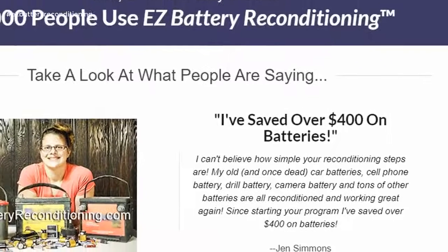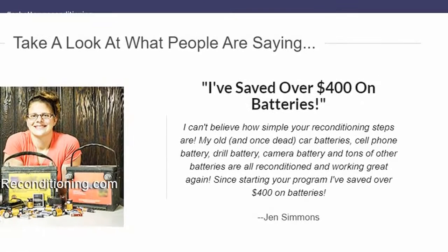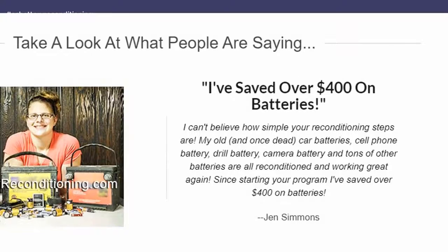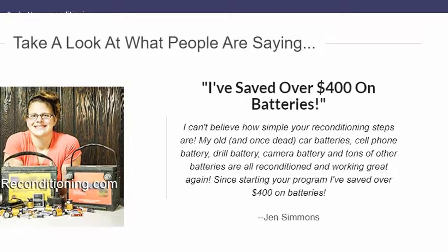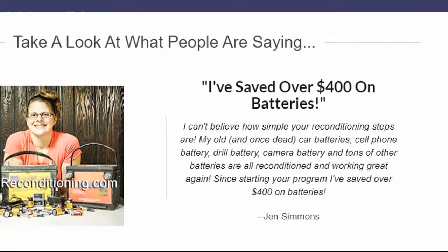I've saved over $400 on batteries. I can't believe how simple your reconditioning steps are. My old and once dead car batteries, cell phone battery, drill battery, camera battery and tons of other batteries are all reconditioned and working great again. Since starting your program I've saved over $400 on batteries. — Jen Simmons.